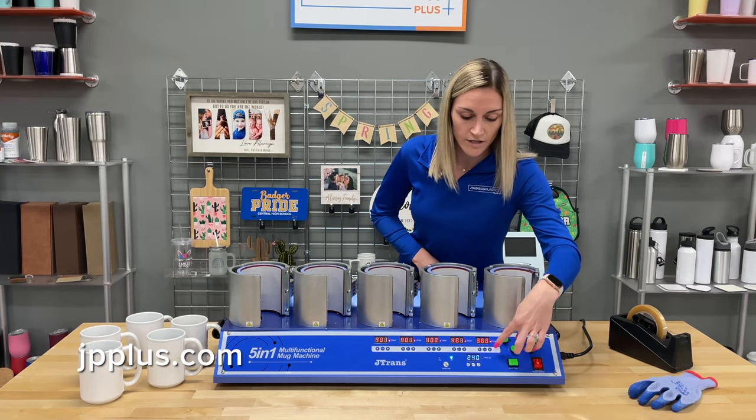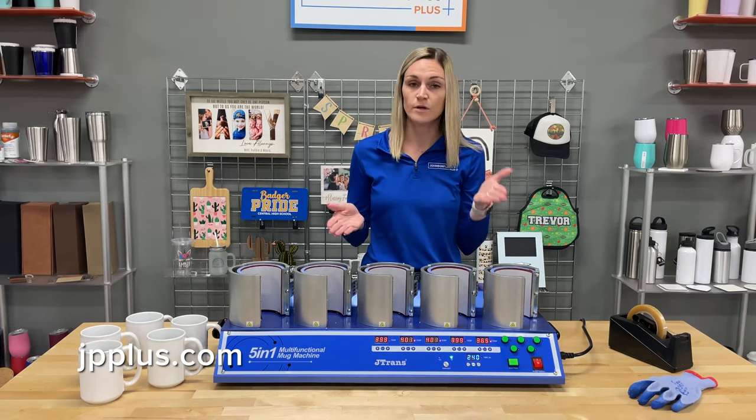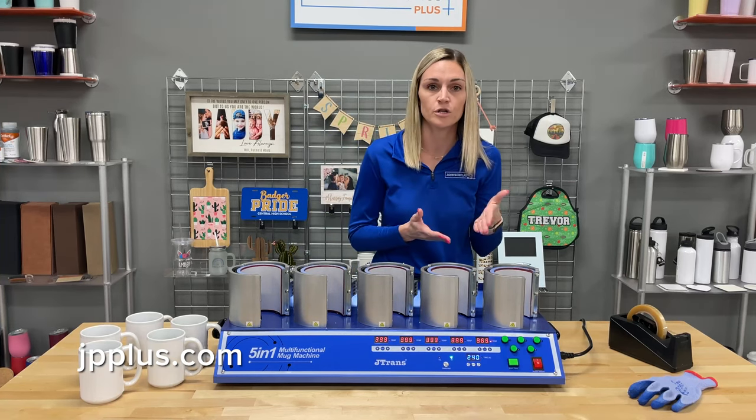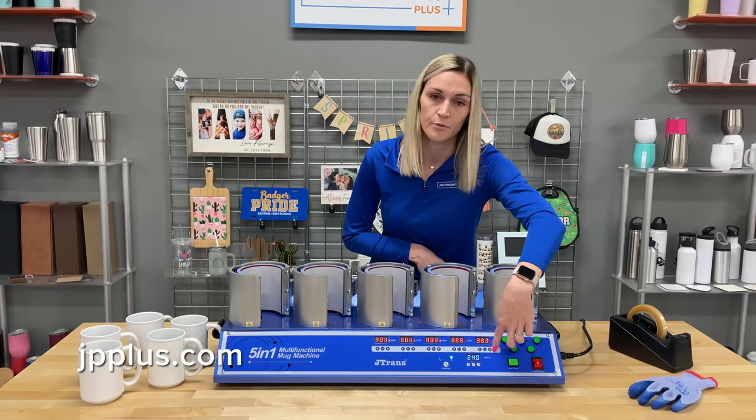Once you do that, over here is each different temperature setting. If you're going to do all of the same, you can do that. Or if you only have one or two on, you can adjust that temperature right here with the mode button, and then you can adjust up or down.